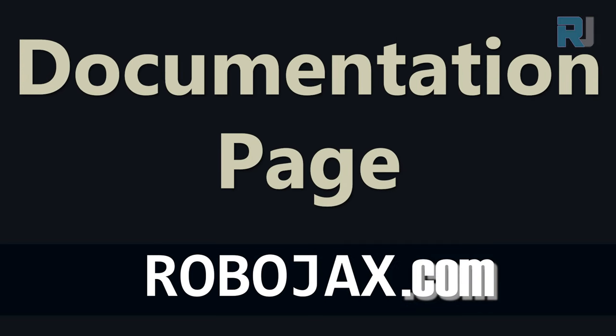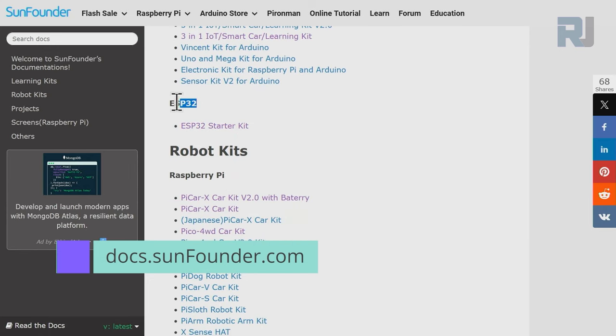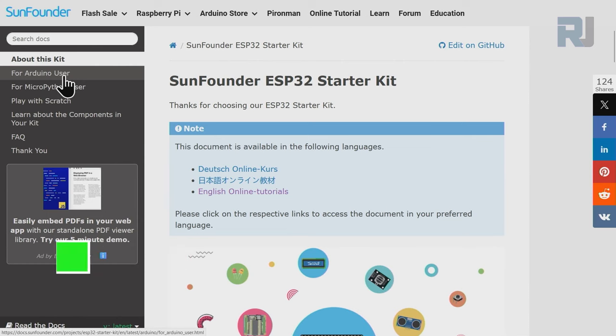Come to the page docs.sunfounder.com, scroll down until you see ESP32, then click on ESP32 Starter Kit Main. On the left side, click on Arduino user.